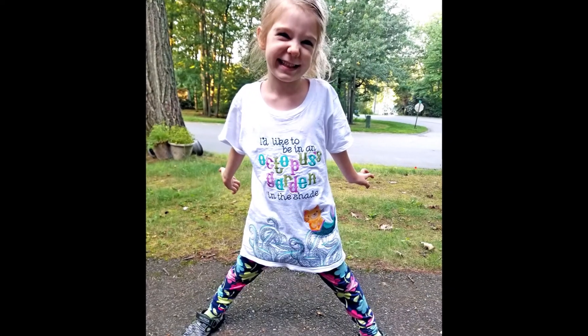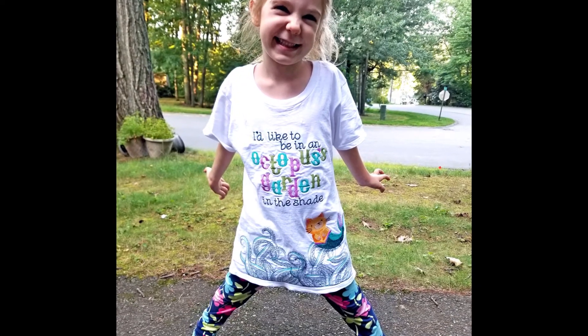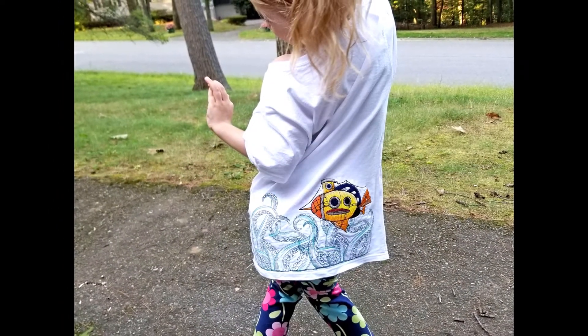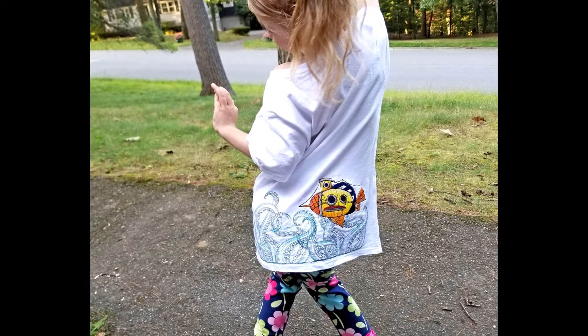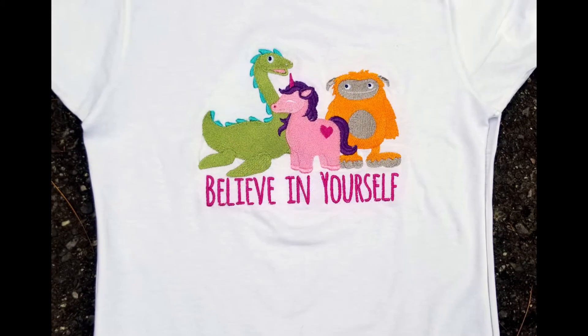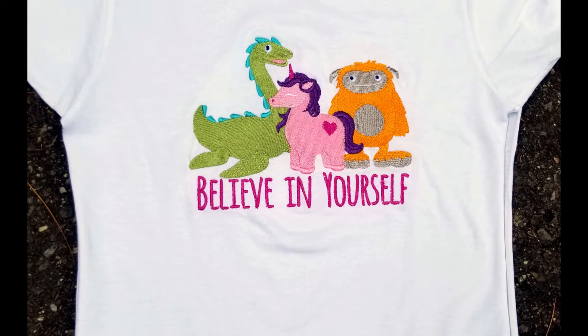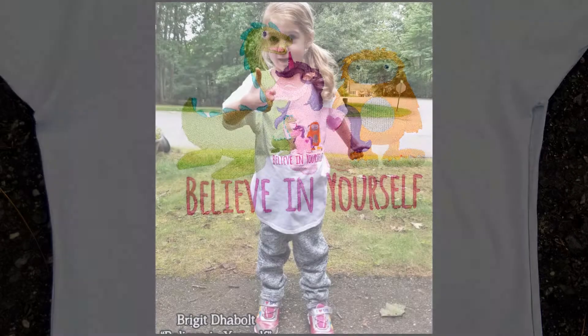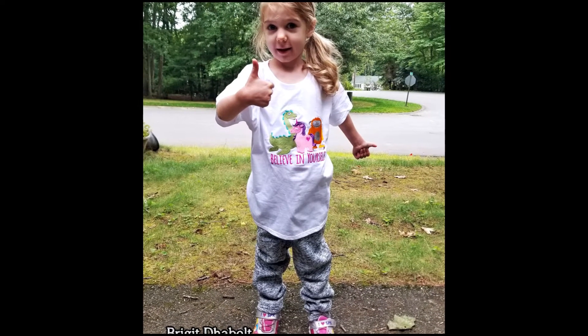Here's the finished product with Bridget showing it off — 'I'd like to be in an octopus's garden in the shade.' I thought I had video of embroidering the words but I guess I didn't — that's okay, it's more of the same. This other shirt says 'believe in yourself' with the Loch Ness monster, a unicorn, and the abominable snowman or yeti, and there's Bridget showing that one off too.